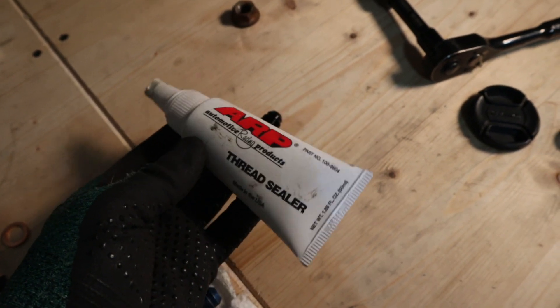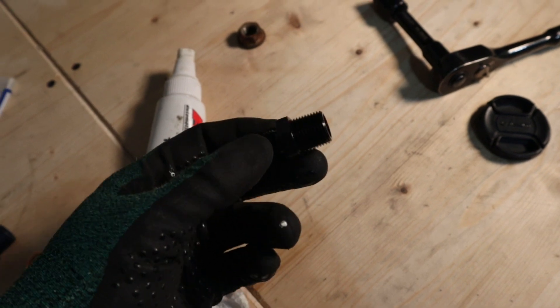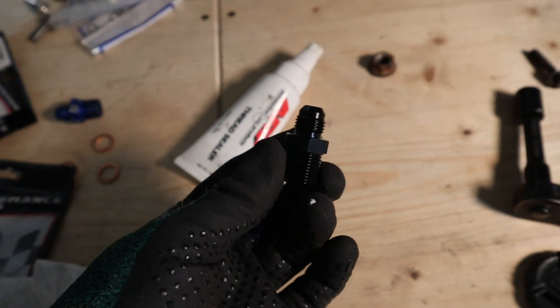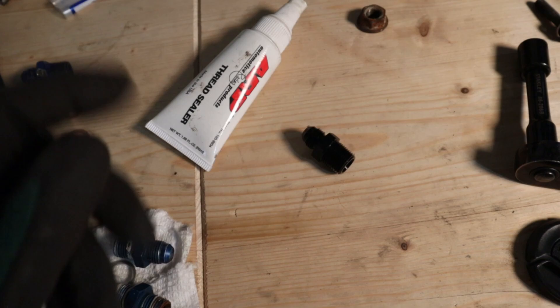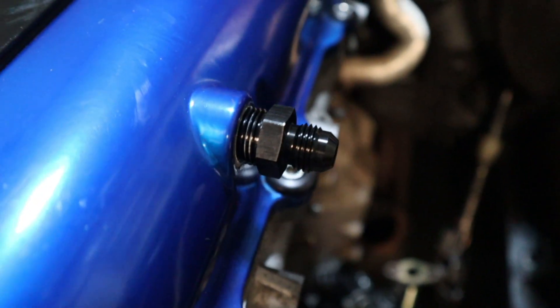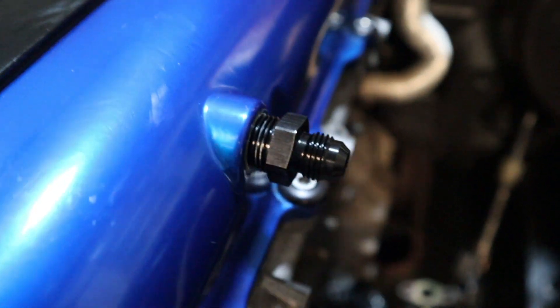For me I like to use ARP's thread sealer — I find it works really well. I picked these up from a local supplier, Mopac. It's a Performance World brand, but it's just an aluminum fitting, three-eighth MPT over to a dash six. Put a little bit of thread sealer on there, get it installed, thread it in there, and then just clean up any of the excess sealer that comes out so it looks nice.